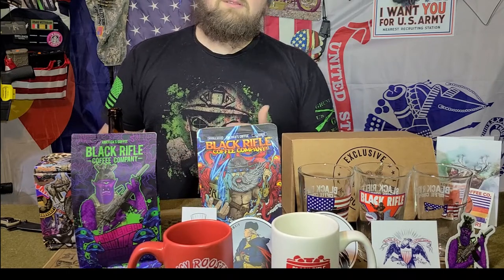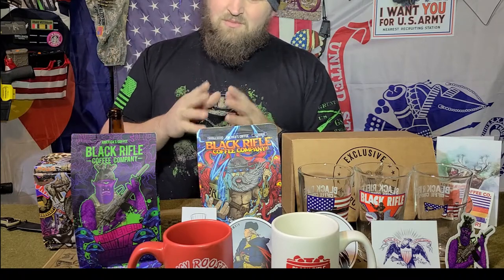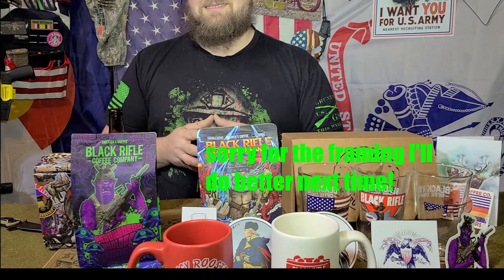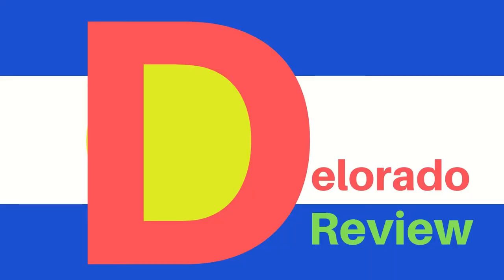Thank you guys all for coming to D-Lorado Review once again. I hope you all have a wonderful January. Stay warm out there — things are getting cold. Be careful of that black ice. You know, from my family to yours, I love you. Have a good one. D-Lorado out.